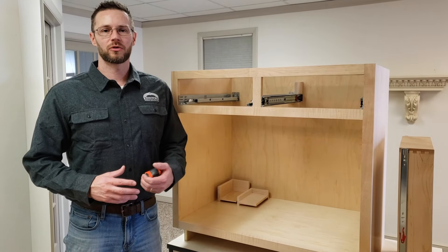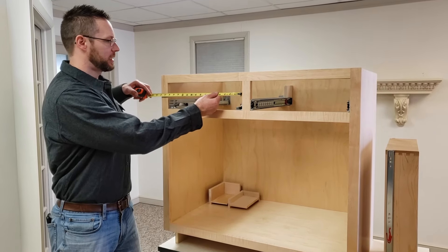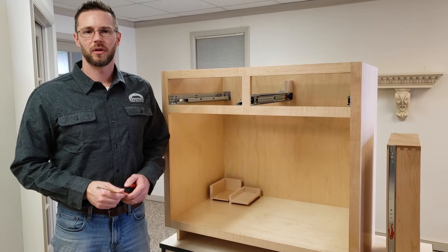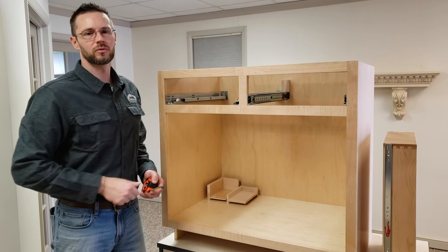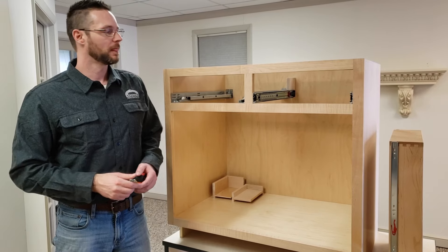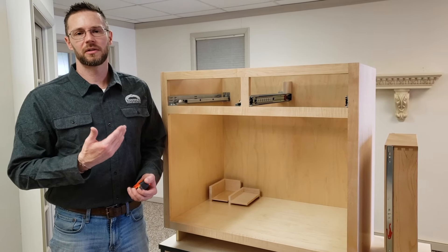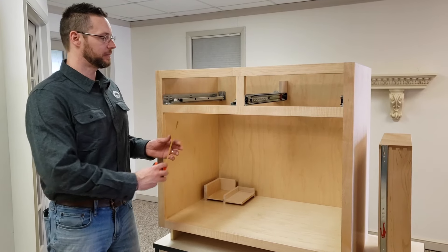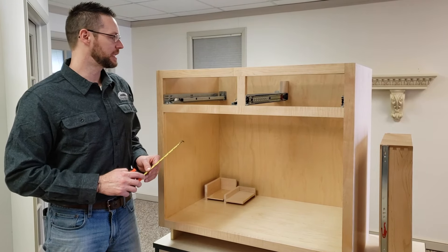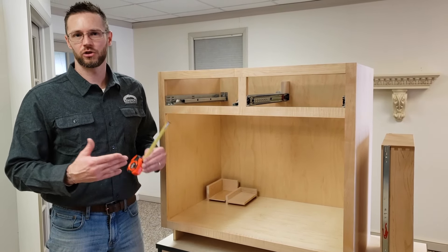Now let's measure for undermount drawer track with a drawer box that has half-inch thick sides. The opening width is again 15 and 3/4 inches. When your drawer box has half-inch thick sides, you want to leave 5/16 of an inch gap on each side between the edge of the opening and the side of the drawer box — that's 5/8 of an inch overall. So 15 and 3/4 minus 5/16 minus 5/16 means you should order your drawer box at 15 and 1/8 inches wide. The height and depth are measured the same as before — it's only the width that changes based on drawer side thickness.